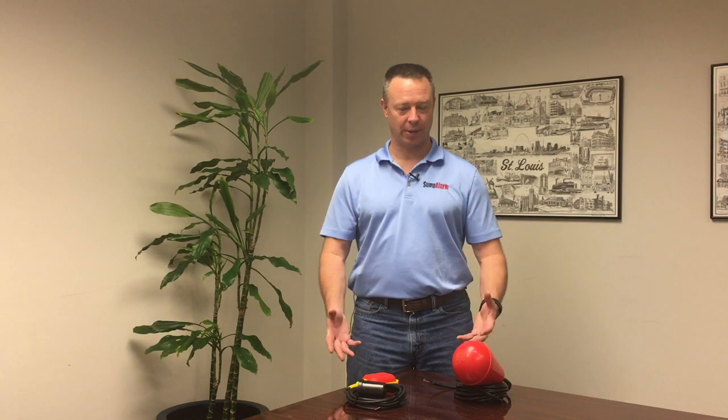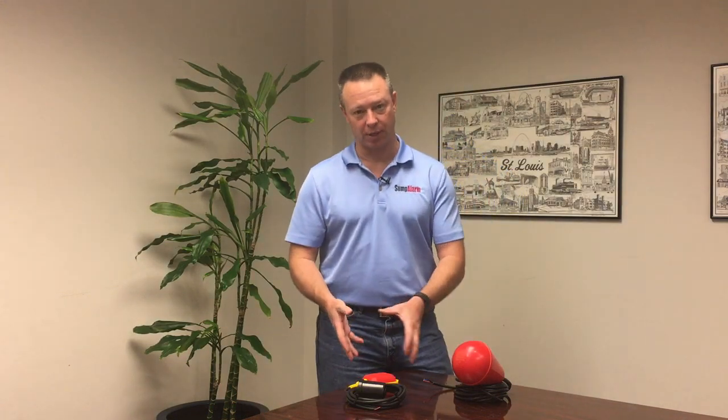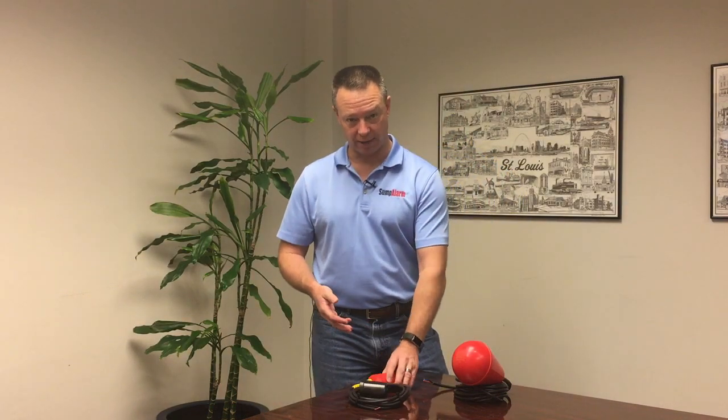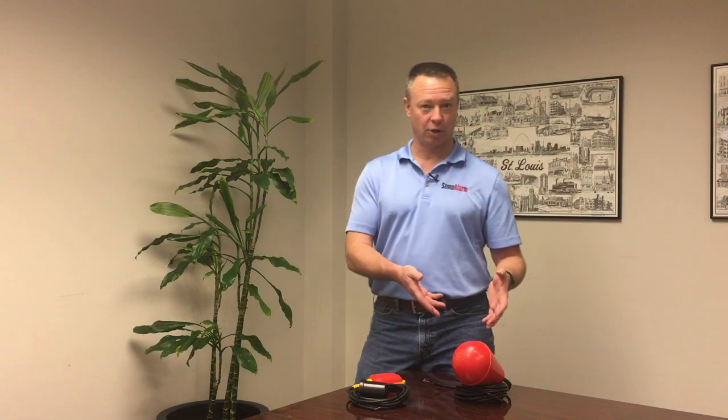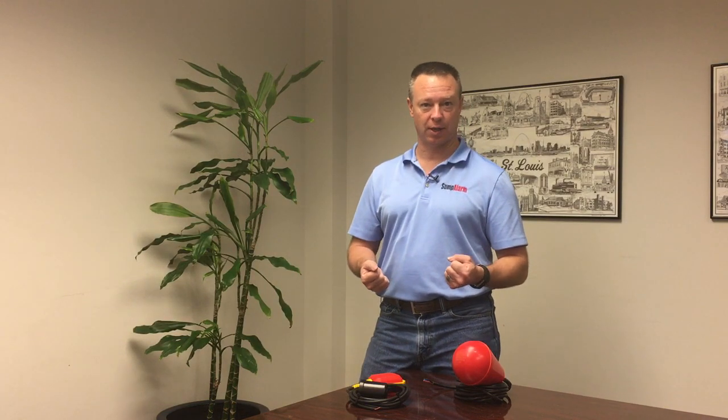Today we're going to talk about two basic products. It's a question that we often get: the differences between our general use 2359 series float switch and our Sludge Boss heavy-duty float switch, and when to use one and when to use the other.